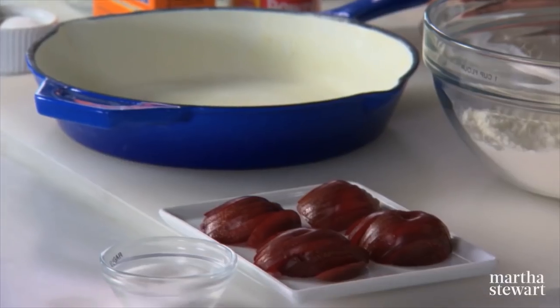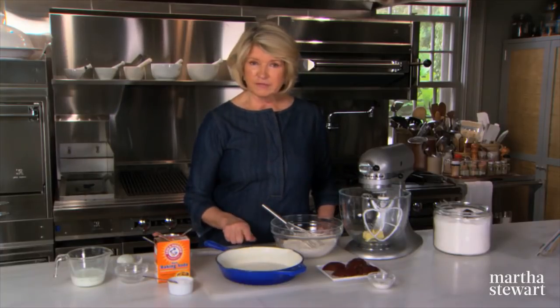We're using fresh plums that are pitted and sliced — skin's still on. Butter and flour your skillet.